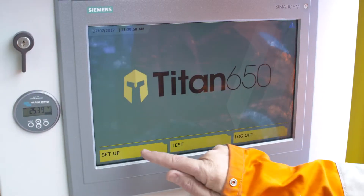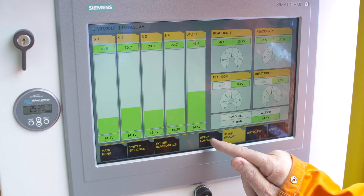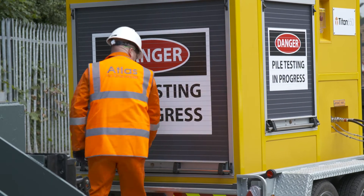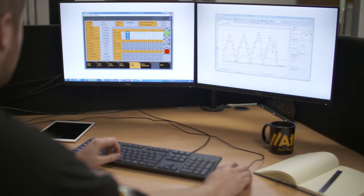The Titan 650 has an inbuilt touchscreen control panel that allows the test engineers to input setup data from a simple menu system. Once set up, the test engineer can secure the Titan 650 and leave the site, leaving the test controller to oversee and manage the tests from anywhere in the world.